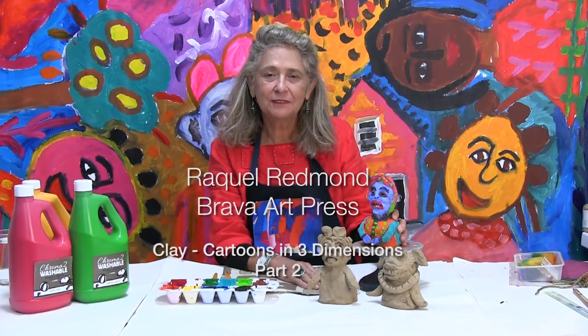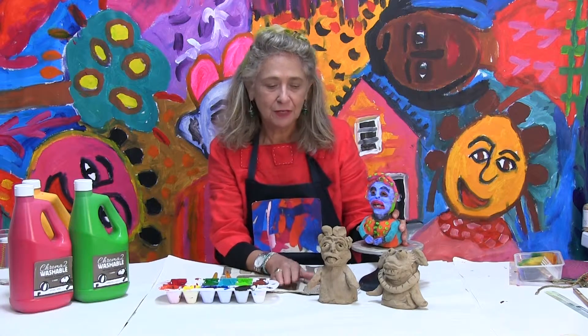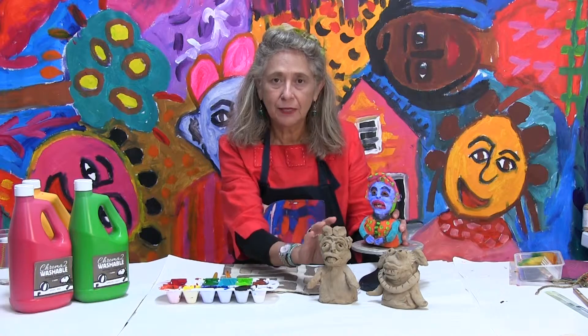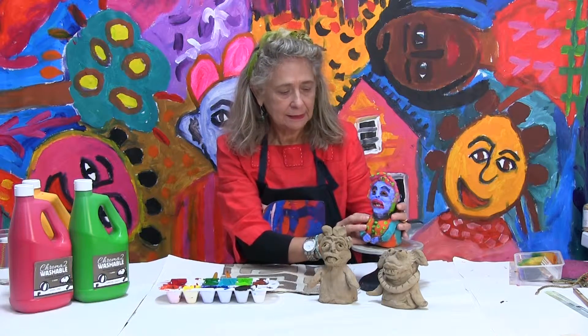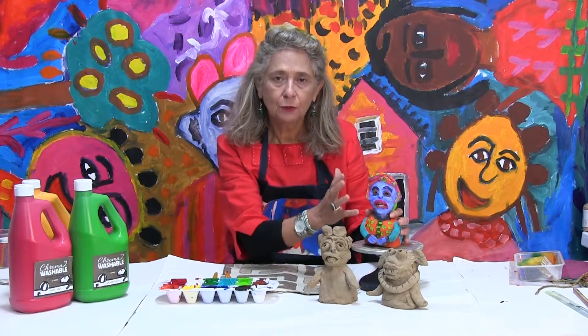Good morning, good afternoon! Raquel Redmond from Brava Art Press presenting the second part of this clay project: cartoons in three dimensions. We have two complete models here; we have to wait until they are dry to paint. Here is a painted model, and this is what we are going to do in this second part — actually paint the clay models.